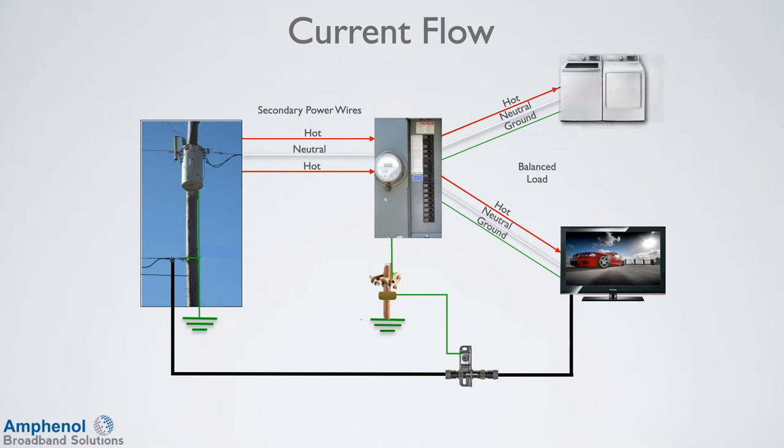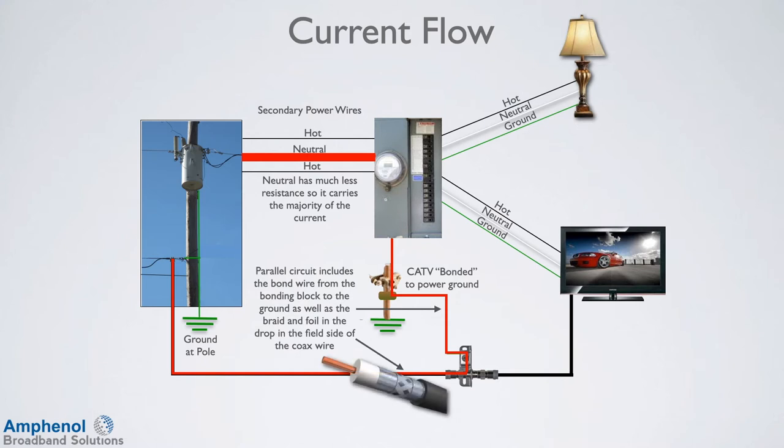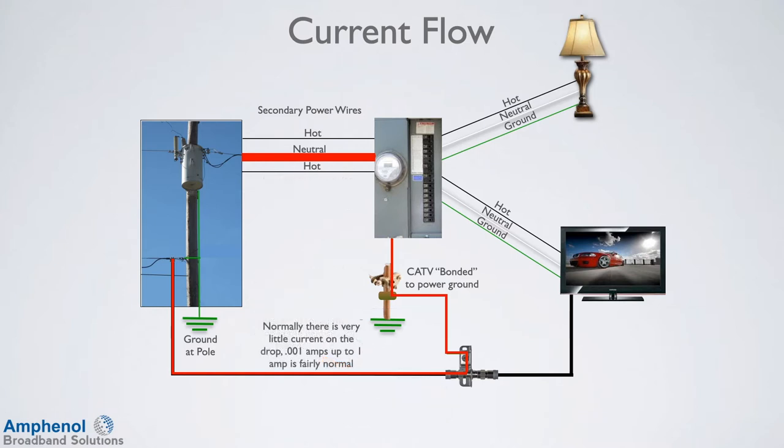In reality, older homes have had some electrical work done or large current draw devices have been installed later. When the current draw is not the same on the two phases, then an unbalanced current load is created between the two hot wires. This is normal and the unbalanced current load returns to its source at the street, which is the transformer. When the cable drop is properly bonded at the home and the cable plant is bonded as required, then the parallel circuit between the cable drop ground and the power neutral is created. Parallel circuits share current load based on resistance, and the neutral has much less resistance, so it carries the majority of the current. The created parallel circuit includes the bond wire from the bonding block to the ground, as well as the braid and foil in the drop in the field side of the coaxial wire, which is from the bonding block to the street. This is why there is usually a small amount of current on the cable drop, which is usually not perceptible to the technician without an ammeter.